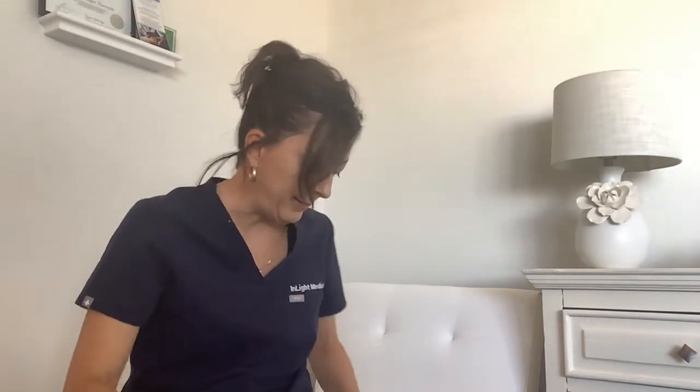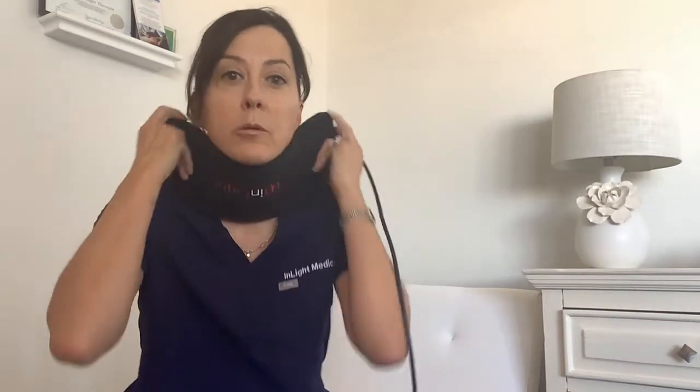A huge and important thing in anti-aging — especially with the lights — is don't forget about your neck and your chest. You can always do a neck treatment with the skinny pad, which is great for elasticity. I always have a red pad on my chest too, because this is where we take a beating, to help with skin and cell repair from daily sun damage.